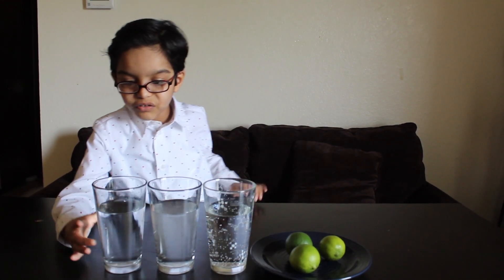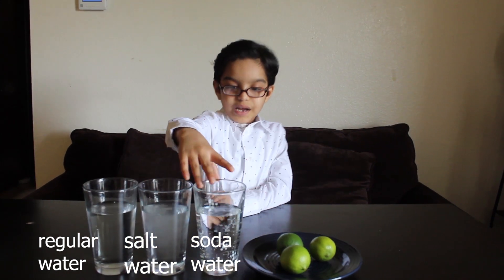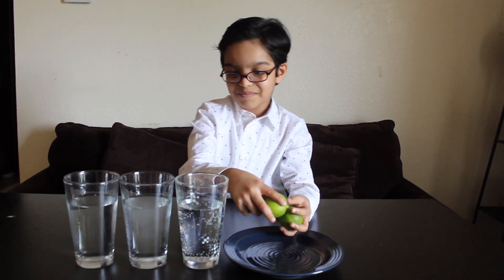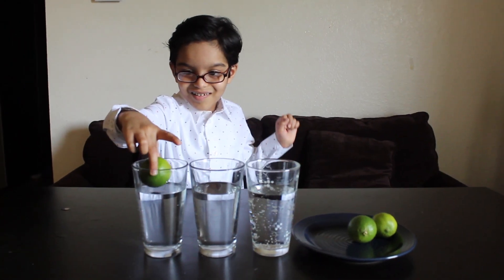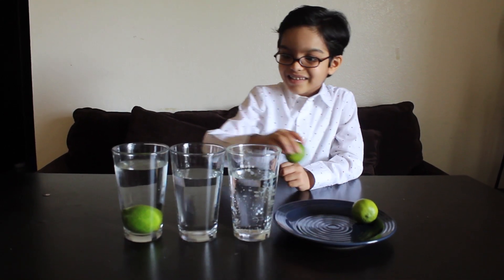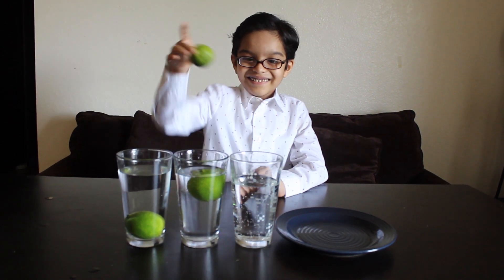The first experiment is a density experiment. For this we need three glasses filled with regular water, salt water, and soda water. I'm going to add some limes into the water and let's see what happens. First I'm adding this into the regular water — oh, see, it is sinking all the way down. Next I'm adding it into the salt water — oh, it's floating! Now I'm going to add it to the soda water.